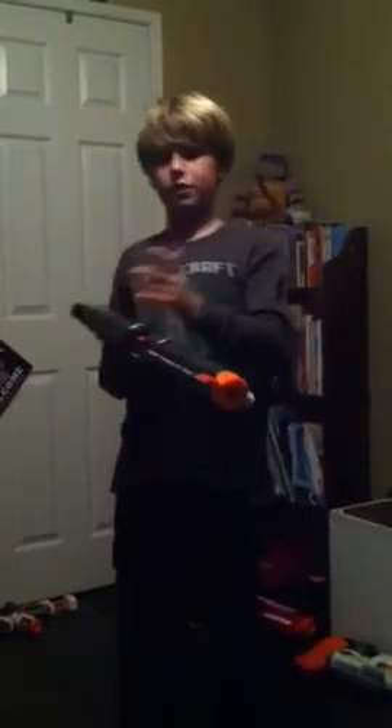As you can see from the foregrip, I upgraded the spring so I'm not gonna do a firing test, but I can show you how it works. It comes with a foregrip — if you buy the XD it's gonna be white, but the regular is all blue. This is the barrel attachment, just extra barreling. This is the Retaliator stock — super comfortable but pretty small for adults. And finally, the 12-dart mag.